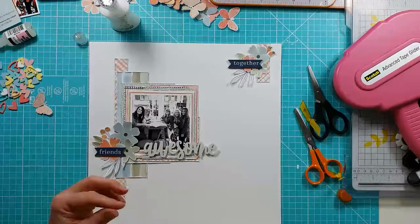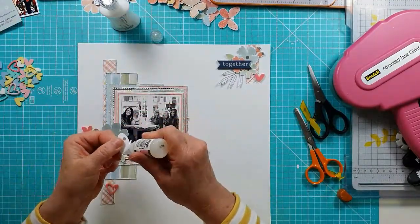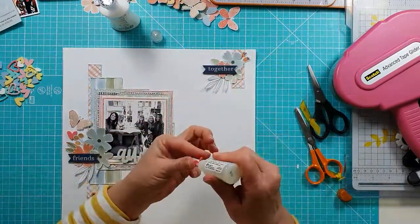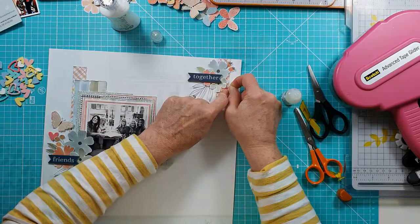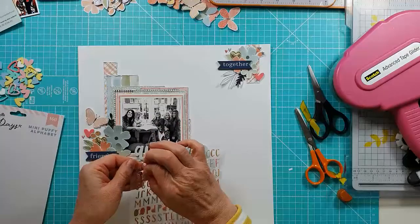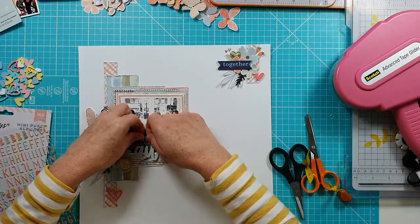I add some more embellishments — I'm popping on a little fussy-cut butterfly and then three heart designs from the Pastel Hearts collection. They're super cute and perfect for adding a little bit extra to your layout. As I mentioned, I faffed around a bit with the rest of the embellishments, so I didn't make you watch that — and here we go, I've moved on.